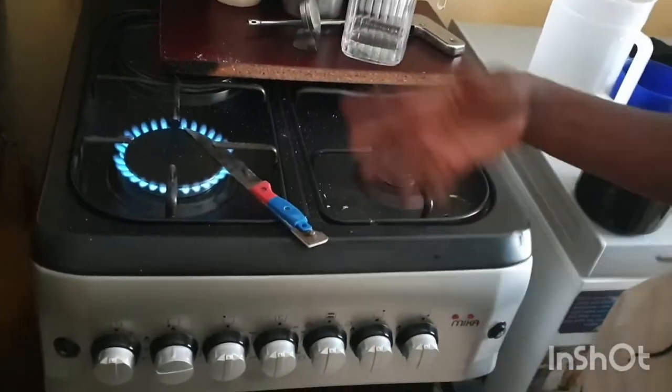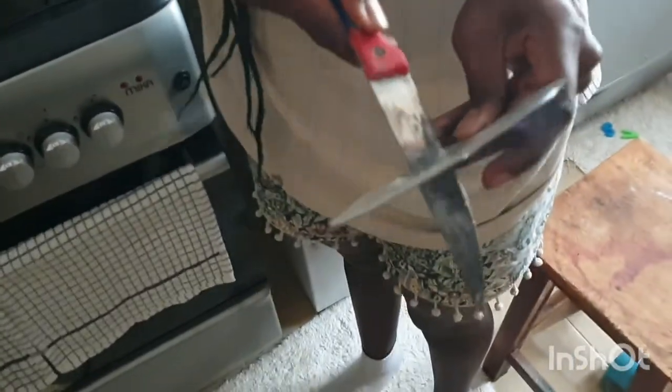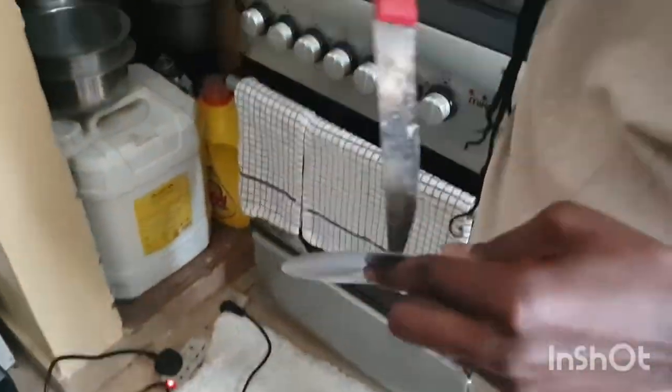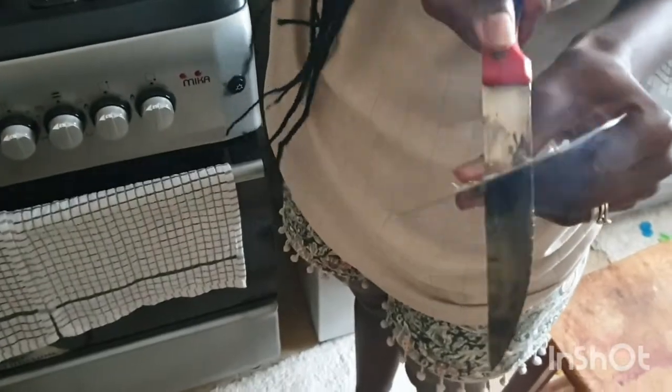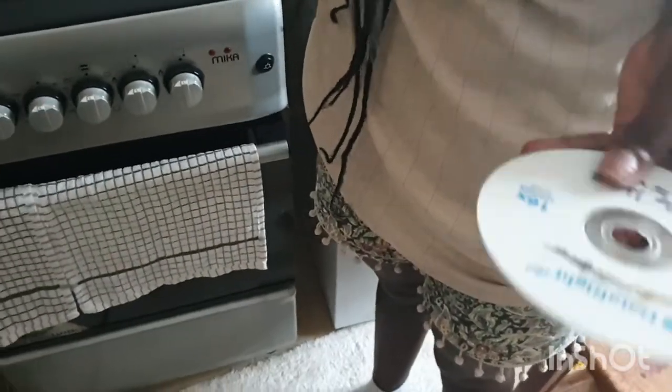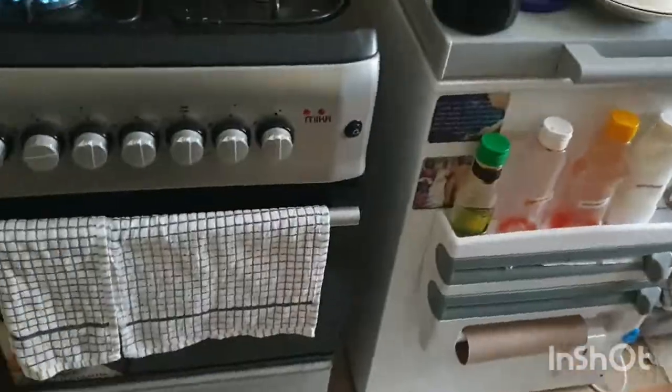Then I took it outside and spray painted it. Next, I'm going to take the disc that I'll be placing on the back side and cut it. You have to heat your knife first — it will make it easier to cut your compact disc. Cut it in the shape of the clock.